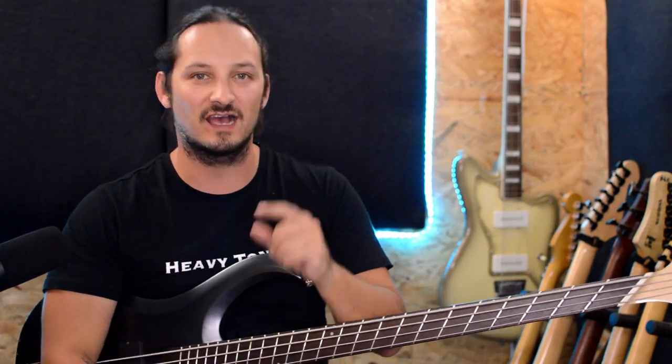Hey everyone, how's it going? I'm Gary Hebner here, a YouTube guitarist from South Africa, and in this video we're going to take a look at a very cool project that I've been working on.